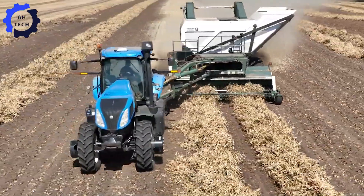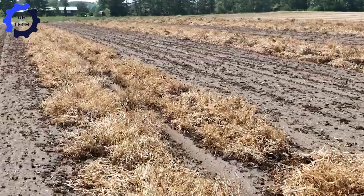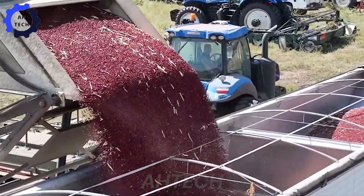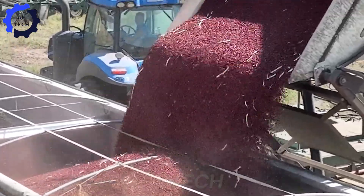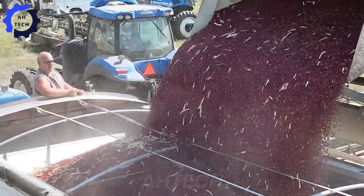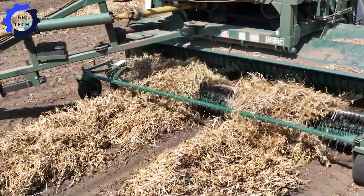These machines are designed for efficiency, showcasing cutting-edge technology that ensures a smooth and efficient harvest. With their rich color and flavor, dark red kidney beans are truly the pride of the farmer. Each combine can handle thousands of pounds of beans, helping to quickly harvest the field and maximize yield. Join us in celebrating the hard work and dedication of farmers — their passion drives this incredible process, transforming bean fields into a bountiful harvest.